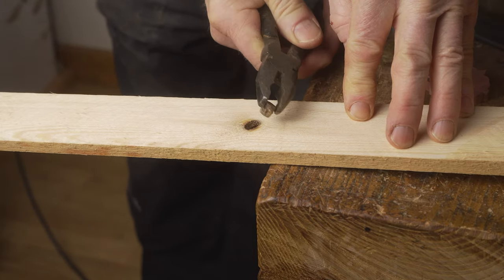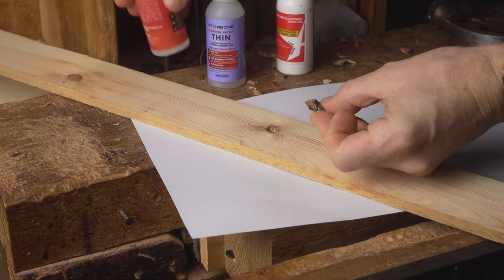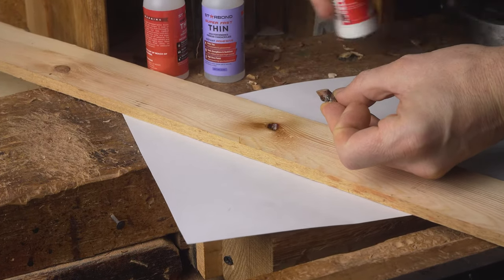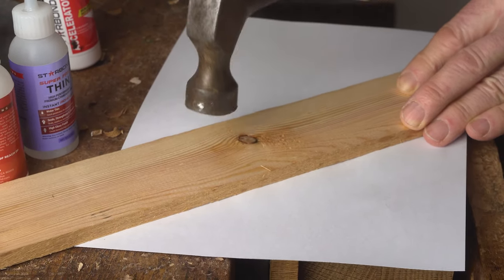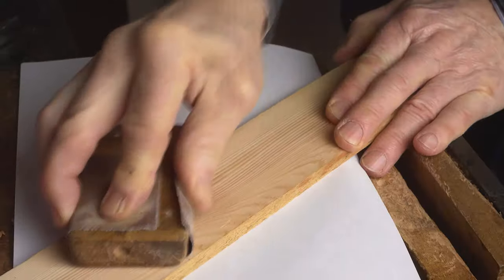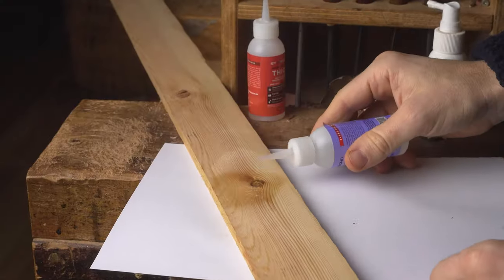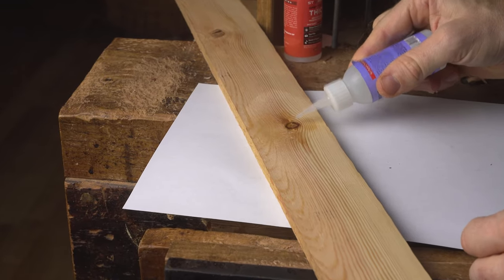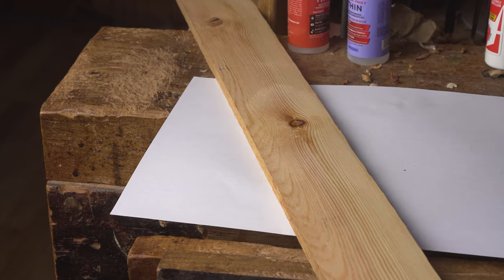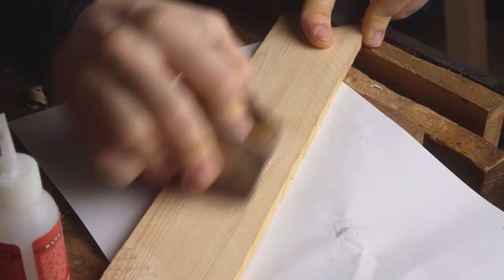We do this by adding some CA glue to the knot, a little bit of accelerant to the wood, then tap it back in using the hammer. We then sand over everything, use the thin CA glue to fill up any gaps that are left over afterwards, take off any excess, and sand it in so the natural dust of the wood fills around the knot — and you secure the dead knot back in place.